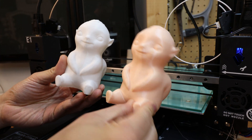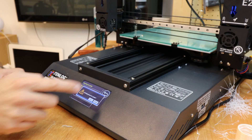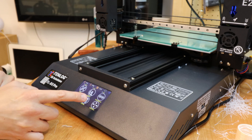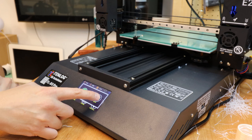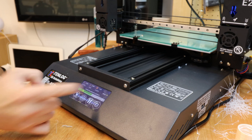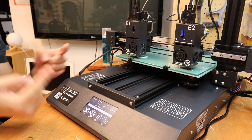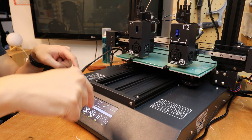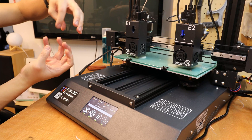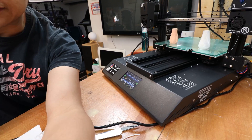The next step is to test mirror mode. I've got a vase — a spiral vase — and I need to go into the menu, choose mirror mode, then go to print from SD and select the spiral file. What they're doing now is completely the opposite of each other — before the two nozzles were doing the same cycle, but now they're doing opposite cycles. The spiral should come out in opposite directions and different colors since one nozzle is white and one is beige.